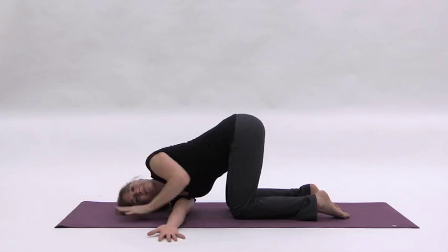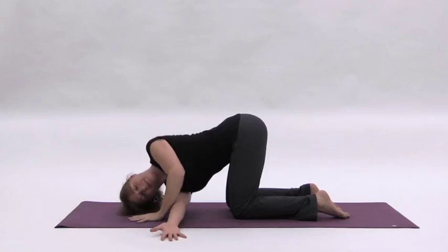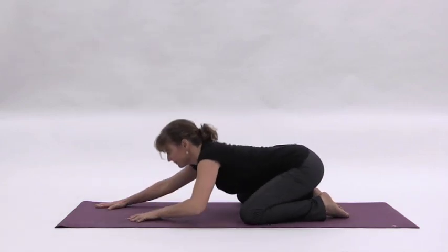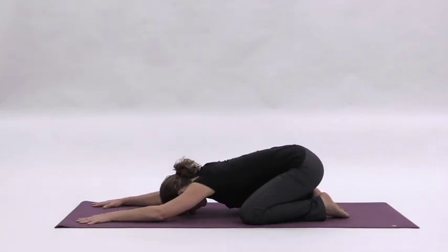bring your left palm back to the floor. Engage your belly while pressing into the left hand to bring you up and out. Sit back briefly in child's pose to neutralize the spine, then repeat on the other side. Take care.